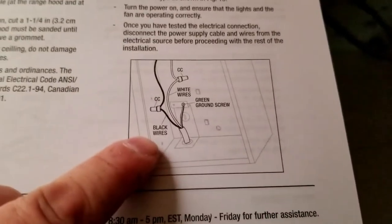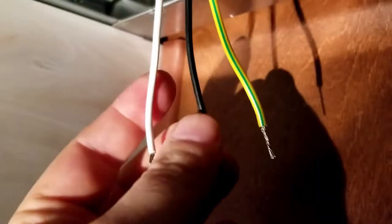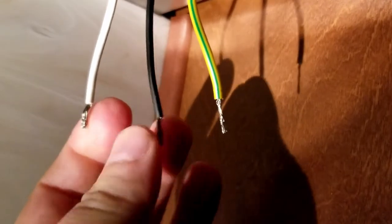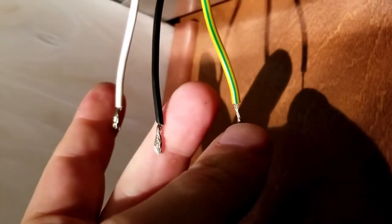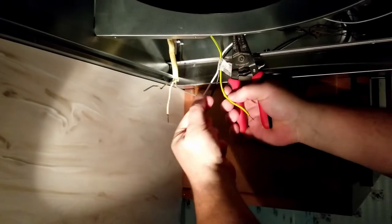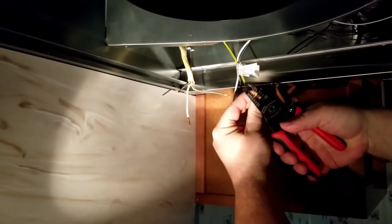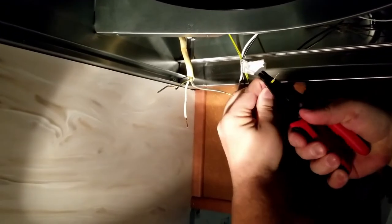Always good to double check instructions, but for the most part it's always all the same. Black one is your main hot. White one is your neutral. And the bare one is always ground. So on these new ones, you've got white, black, and the yellow-green is ground. So we connect white to white, black to black, and the green-yellow to the bare ground. Because these are solid copper and these are braided, I'm going to shave a little bit more off these just to make sure we've got lots of room for wire nuts.